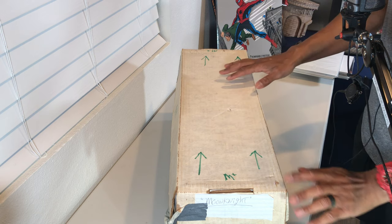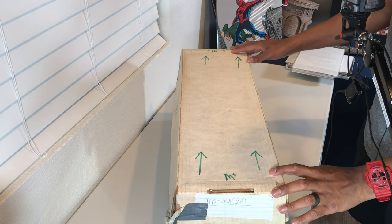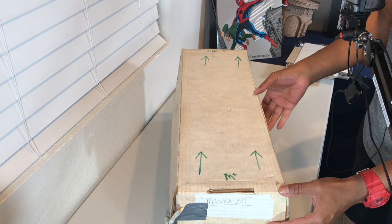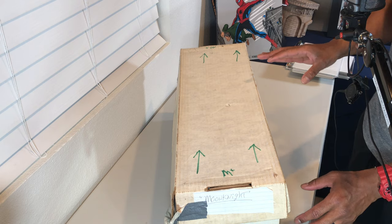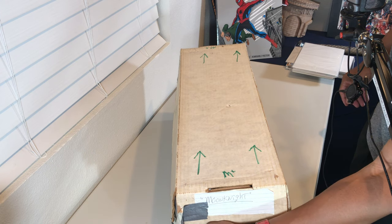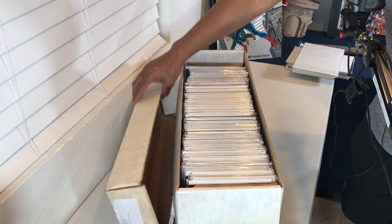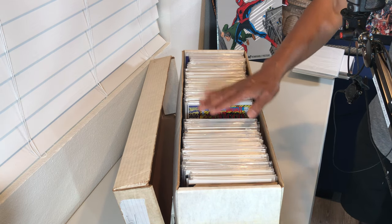Welcome to another episode of 'Digging in My Comic Book Shorts,' an ongoing series where I highlight books from my extended collection of 100,000 comics that I picked up a few months ago. We're going to take a look at a box that has seen better days — it has duct tape and other tape holding it together — but this box is actually marked 'Moon Knight,' so shout out to all the Moon Knight fans out there.